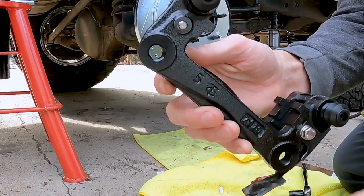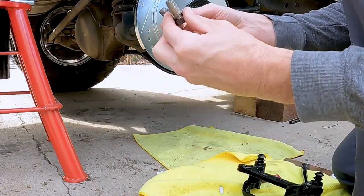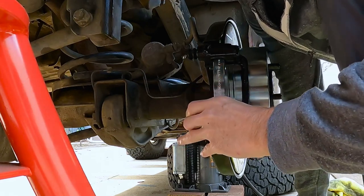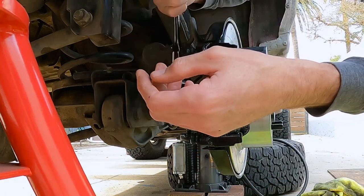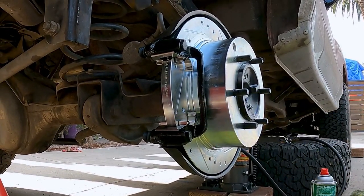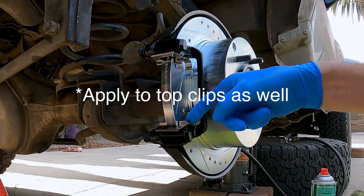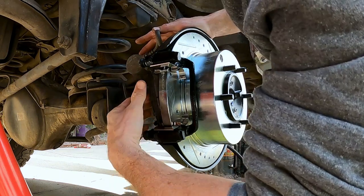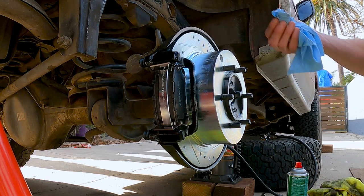All right, we have our caliper. These are in, this is in. New stainless bolt - put one of these two bolts in, and we're going to put the red loctite on. We're going to put some copper anti-seize on these right here. And we're going to put a little anti-seize on the back of the pad so it doesn't squeak.